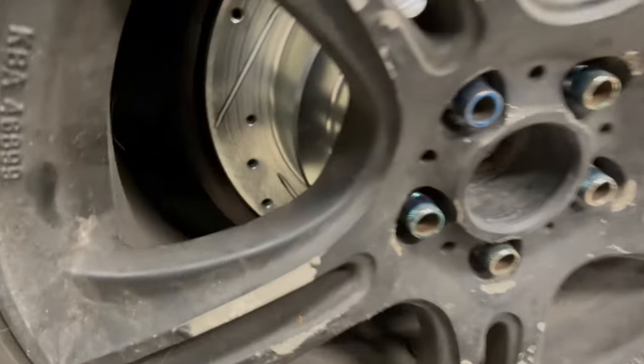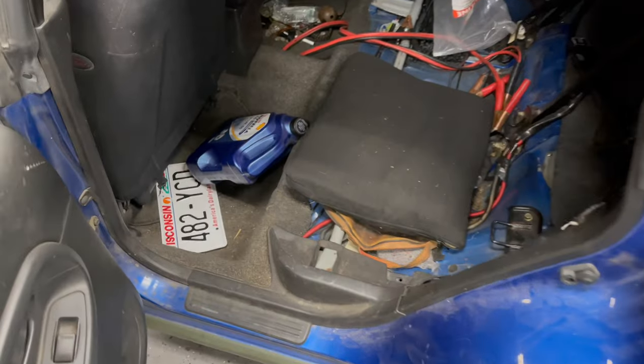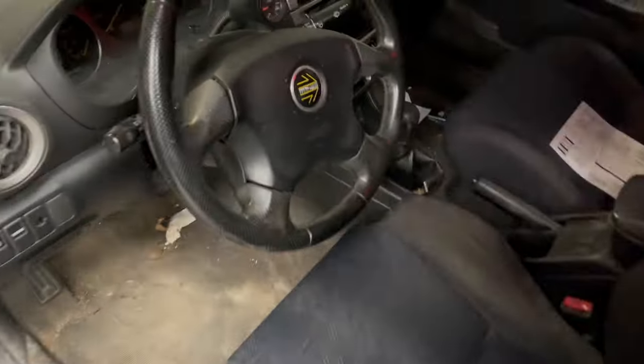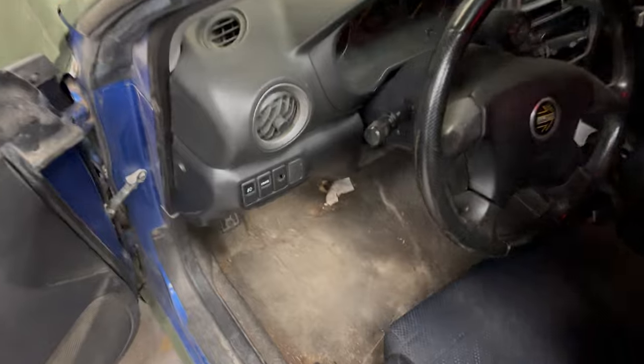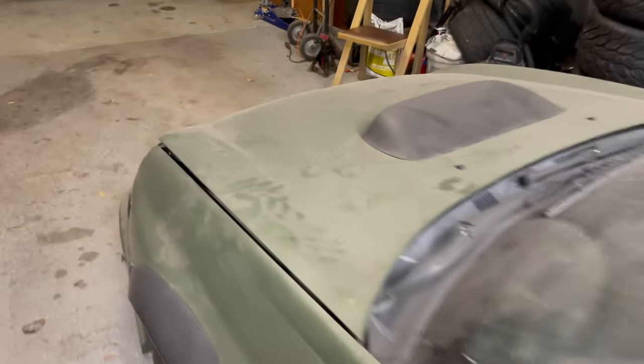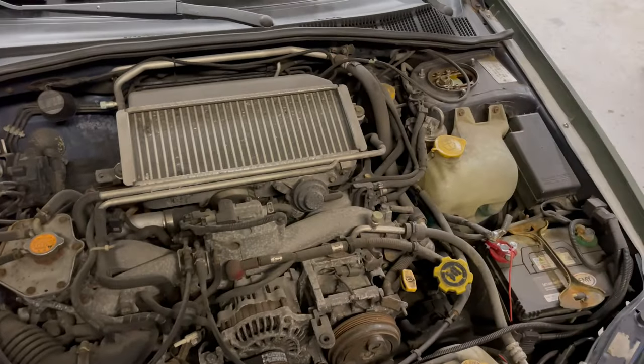Nice new brakes though — nice and clean. Of course there's spare oil because it's a Subaru. Nice Nardi wheel for all the tuner boys. Don't tell Jason but I'm popping his hood — I'm not sure if that even popped it or if it's always popped. Oh yeah, just as clean as I remember.